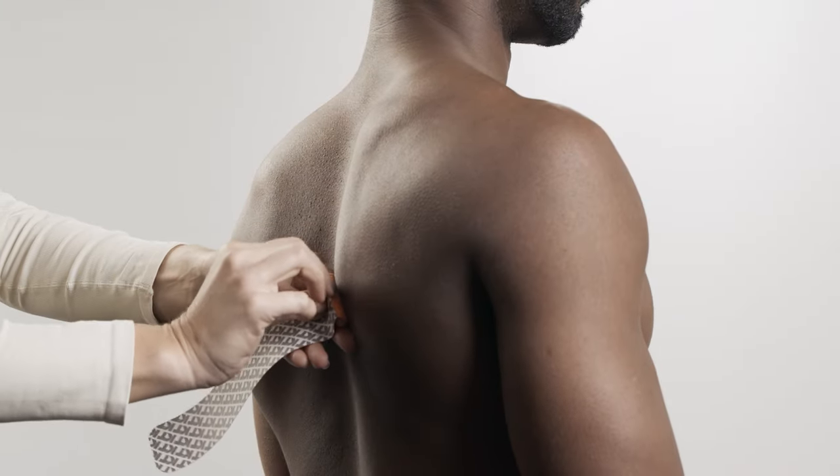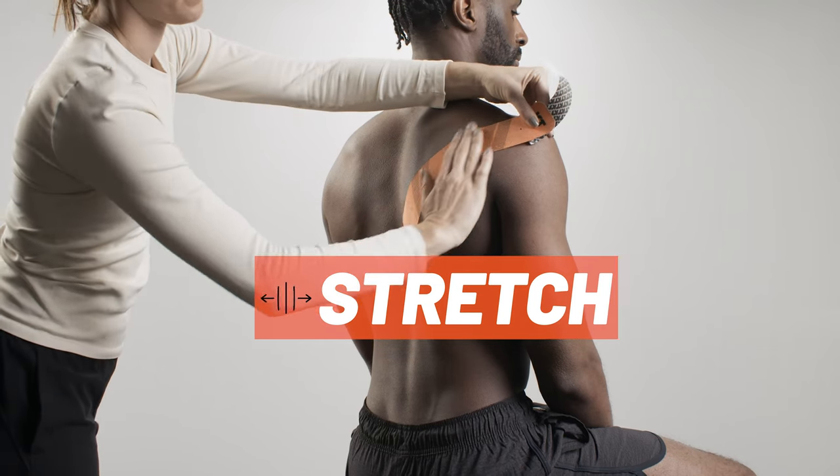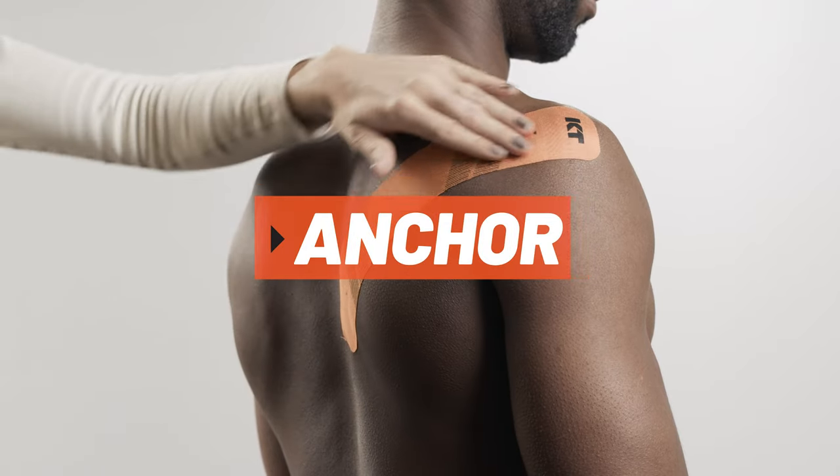Peel the backer paper from the middle segment of the strip. Apply tape to the shoulder with moderate stretch. Lay down the second anchor with no stretch using the last two inches of tape.